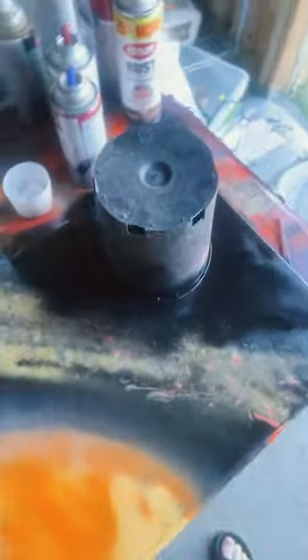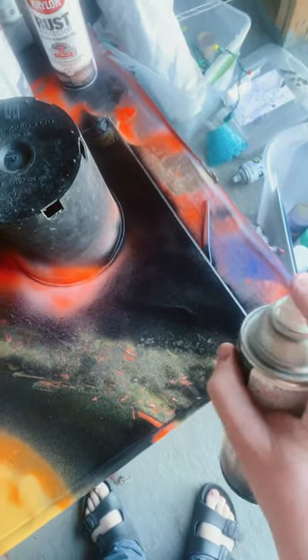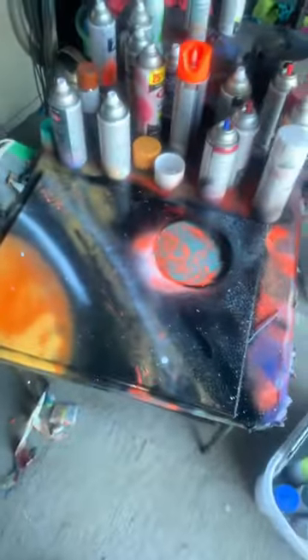Now that we got everything blacked out, I'm going to add a little orange and white shine. Now I'm just going to add a little bit of stars. Alright, let's take this off. Ooh, that's nice.